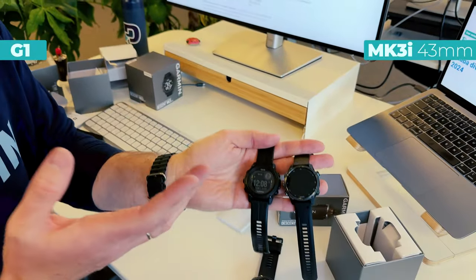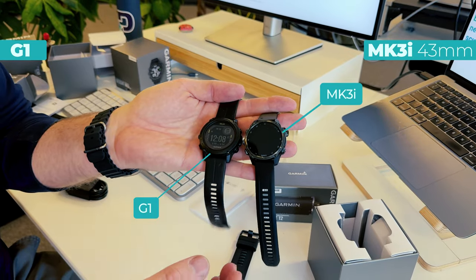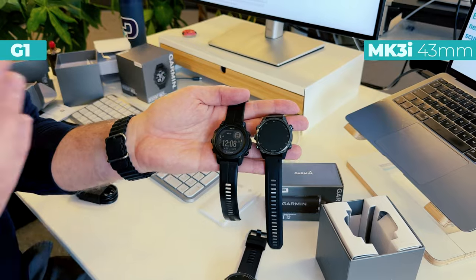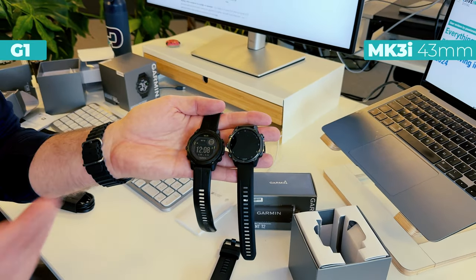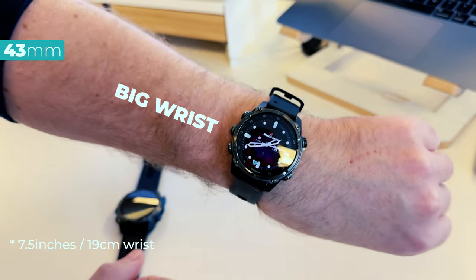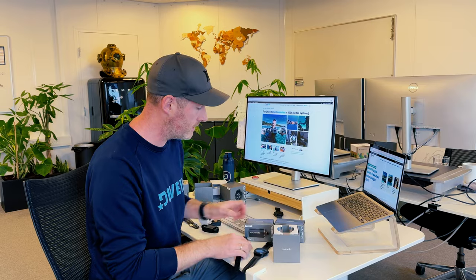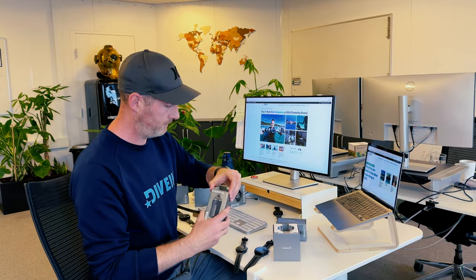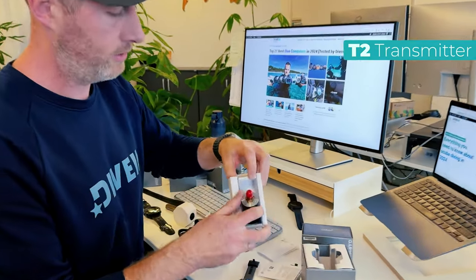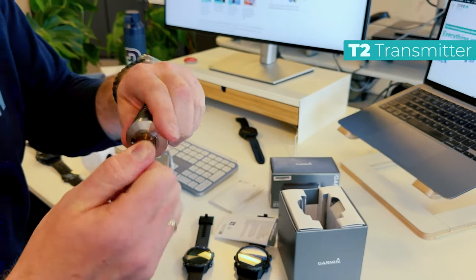Comparing size for the 43 millimeter MK3i — this is the G1, released a few years ago, also a Garmin. It has the same technical diving aspects, so you can go all the way to tech diving or CCR diving, and it has the same size. Now, we also have the messaging system from the transmitter — we got the manuals and the T2 transmitter. You attach this to your regulator first stage and it connects and shows you the tank pressure.